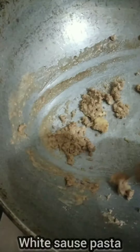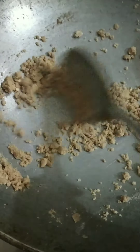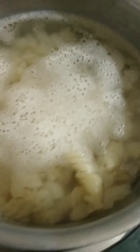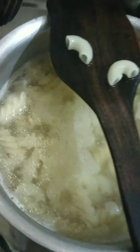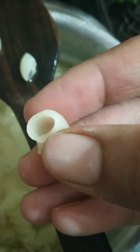We will cook it until it is golden brown. This is good. It doesn't need to be much mashed, and it doesn't need to boil too much.